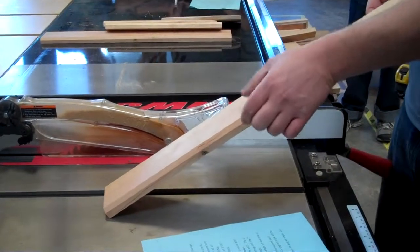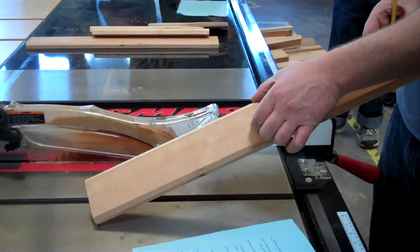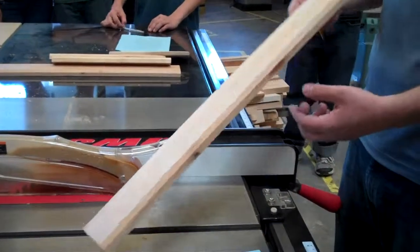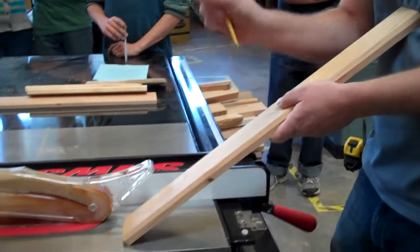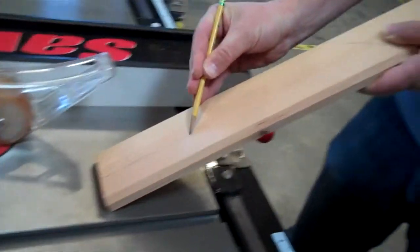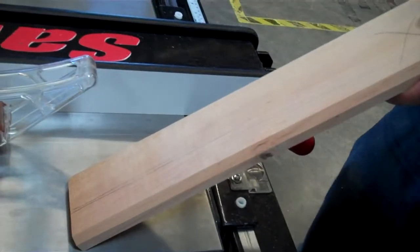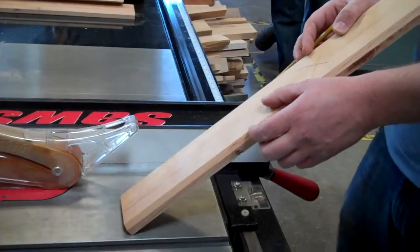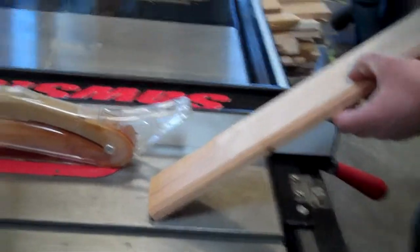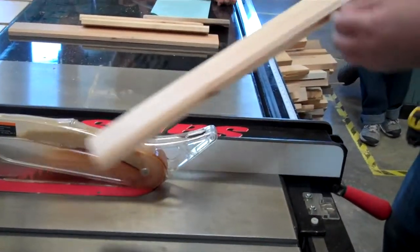Right now my board is three and one-eighth inches wide. I'm setting my fence to two inches — it's going to cut off a piece two inches wide. My leftover piece is going to be one inch wide. You might wonder: my board is three and one-eighth and I'm cutting off two inches, so why is my leftover piece not one and one-eighth? Because of the blade thickness — the blade is one-eighth of an inch thick, so that part in between just turns to sawdust and what's left over is one inch.